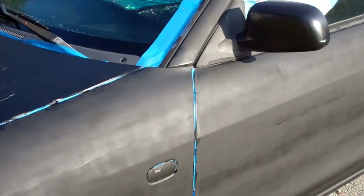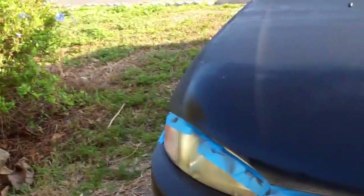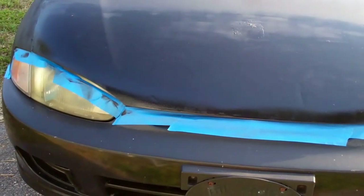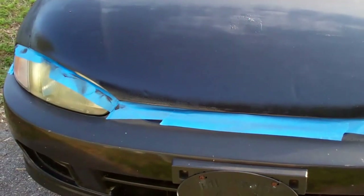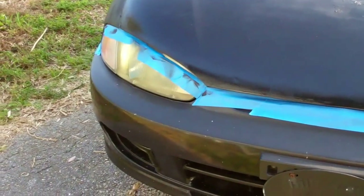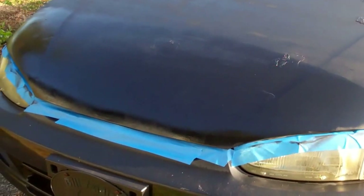So this is the first coat. What I'll be doing next week, or hopefully next week providing our weather holds, is wet sanding the first coat and then applying a second coat. So this is the car after our first coat of paint.